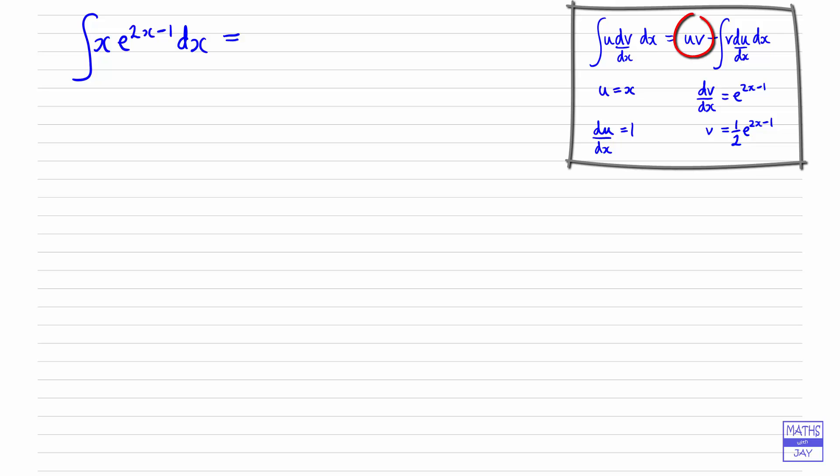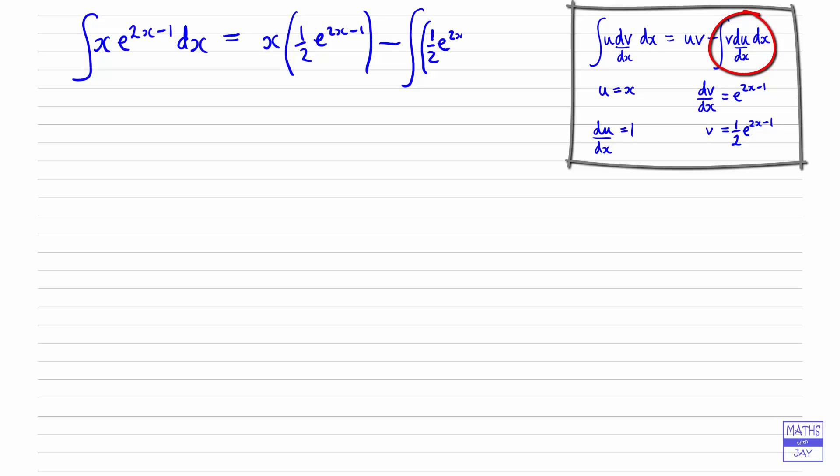Now we've got everything we need to substitute into our formula. We're going to have u times v, so that will be x times ½e^(2x − 1), and then we subtract the integral of v·(du/dx) dx. Just to make it really obvious what we're doing: our v is ½e^(2x − 1) and du/dx is 1, so we're multiplying by 1, and then we've got dx.